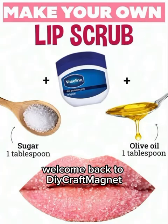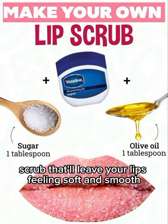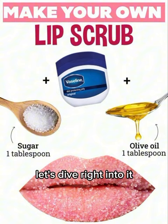Hey everyone, welcome back to DyeCraft Magnet. Today, we've got a simple and effective DIY lip scrub that'll leave your lips feeling soft and smooth. Let's dive right into it.